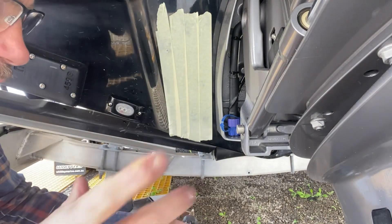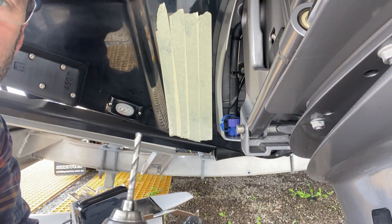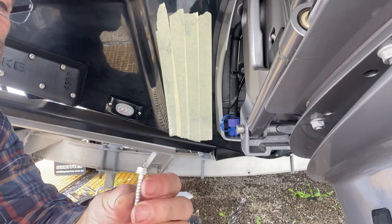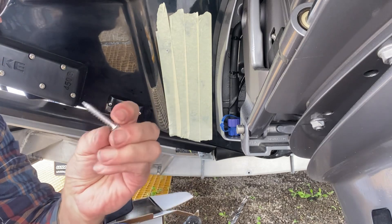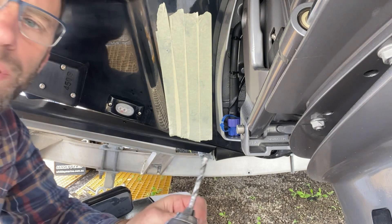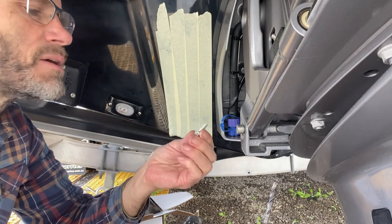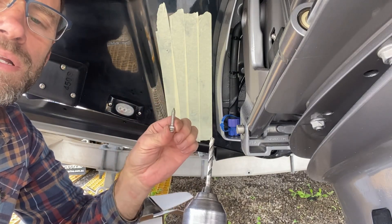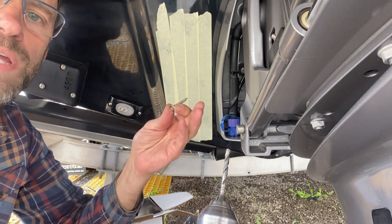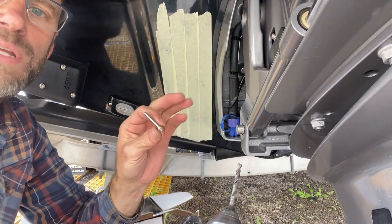Then I've got a 5mm drill bit to pre-drill for my 12-gauge stainless steel screws. These are chunky screws — 6mm outside diameter — so the pre-drill is 5mm. Make sure your pre-drill is correct; otherwise these screws will get hot and snap like butter. But don't go too big or the screw will just spin out. If you want to trial it first, try on a piece of timber to be sure.